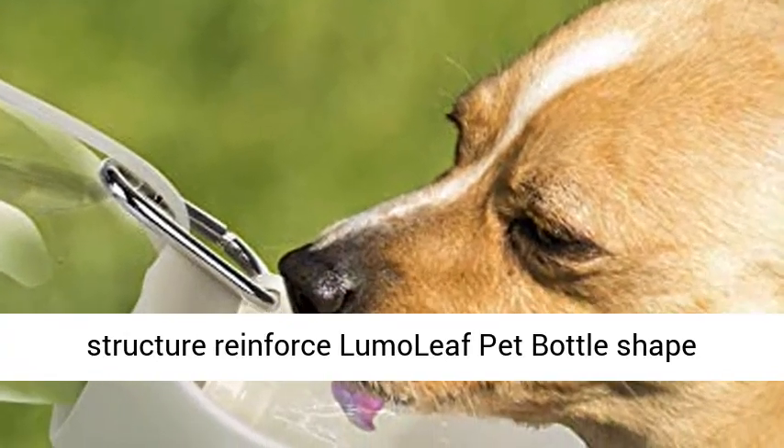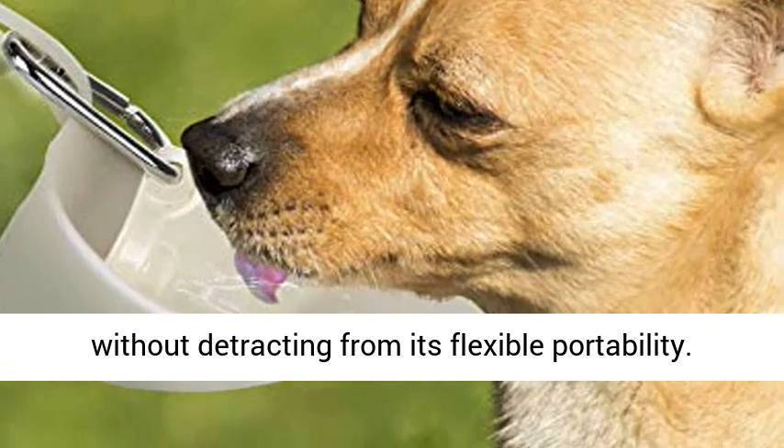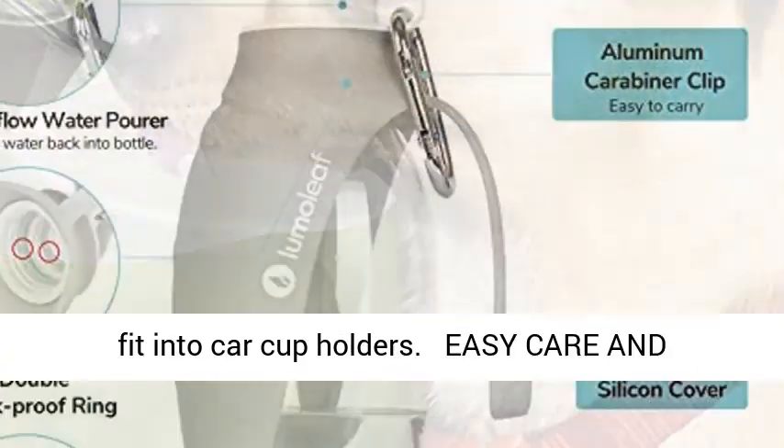The leaf vein structure reinforces the Lumoleaf Pet Bottle shape without detracting from its flexible portability. The sleek, slim contours allow the water bottle to fit into car cup holders.